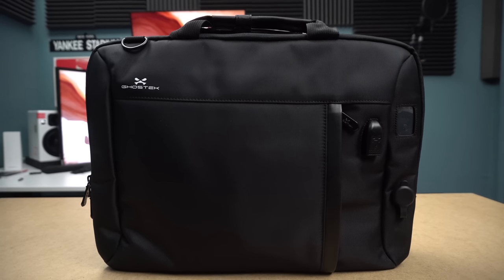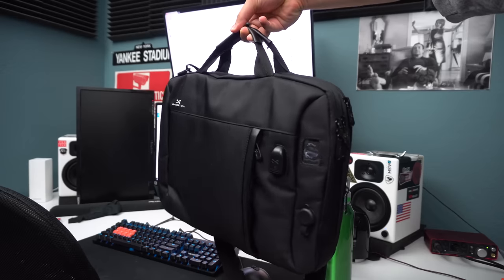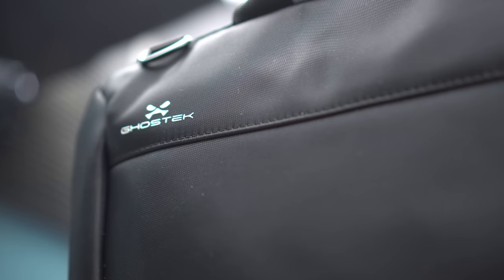But in this video, we're going to be looking at something that quite possibly might be my new favorite laptop bag. With water resistance, a 16,000 milliamp hour battery, and a solid build, the NRG Messenger separates itself from a lot on the market. But am I willing to pay $120 for it? Stick around till the end to find out.